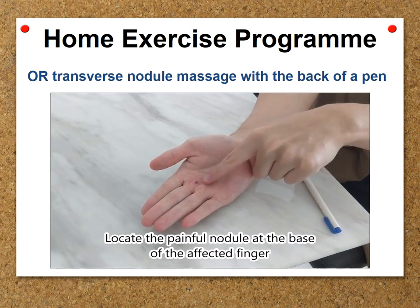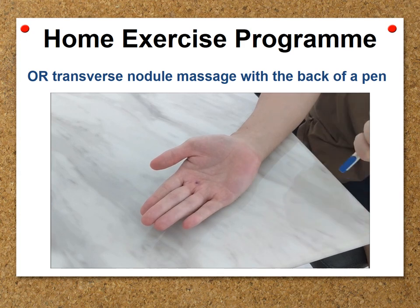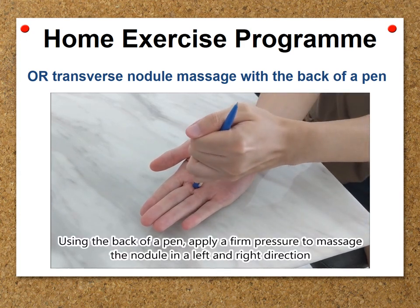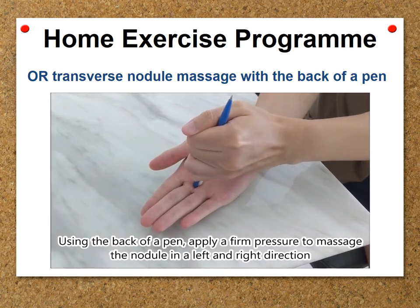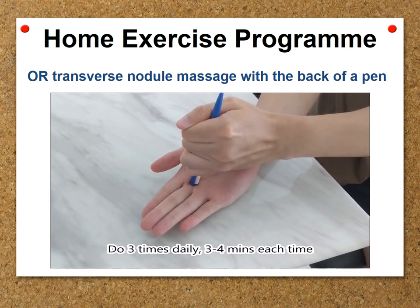Locate the painful nodule at the base of the affected finger. Using the back of a pen, apply firm pressure to massage the nodule in a left and right direction. Only mild pain should be felt. Do 3 times daily, 3–4 minutes each time.